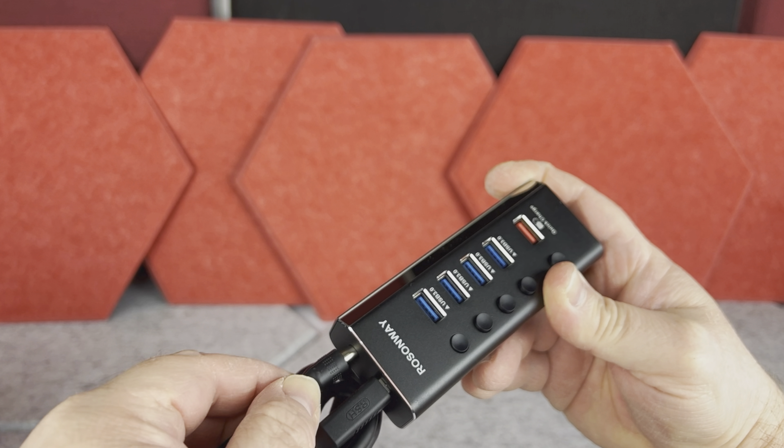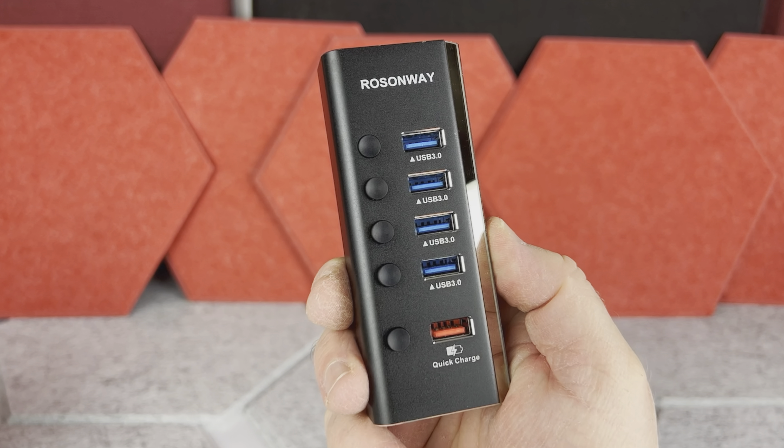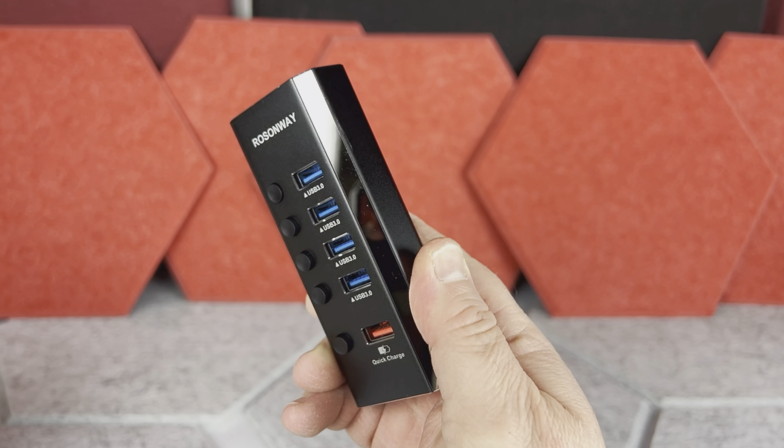That other end plugs into the USB hub, and then you have the wall plug brick with a pretty long power wire. This hub has to be powered, which is actually good because the ports will run at full speed capacity.